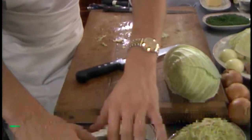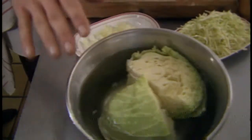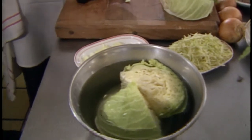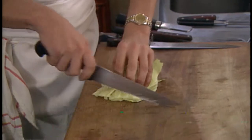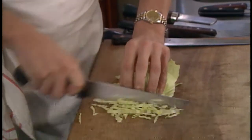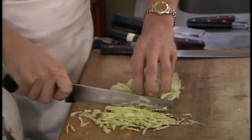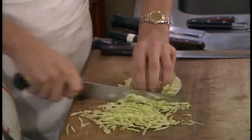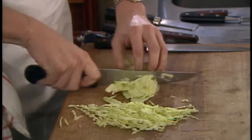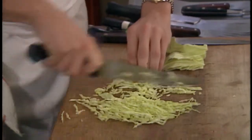He puts the cabbage in water to wash it. Now Cyril is going to slice it very thinly. He's using only the very light leaves of the cabbage — discarding the dark green and using the light, tender leaves. He's slicing it very thinly. You can also use a food processor to slice and grate it very thinly if you prefer.